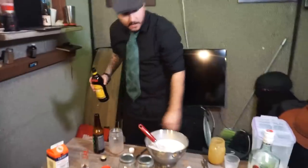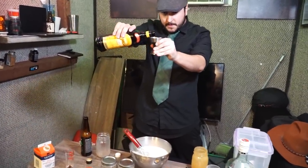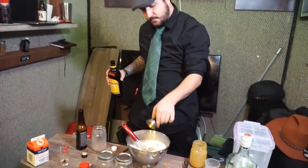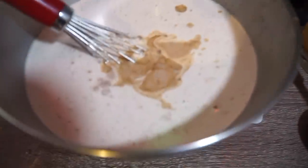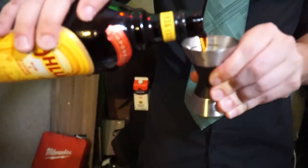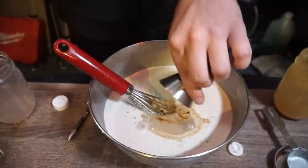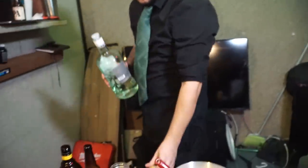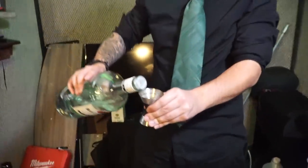Pour that in. Just look at it getting in there. It's beautiful, isn't it? I don't know how much booze you like, but I like a lot of booze. We're going to go three ounces of Kahlua, and then we'll do two ounces of rum. The white rum? I would recommend using dark rum with this, but I can't afford it right now. Like and subscribe if you want to see me do well.